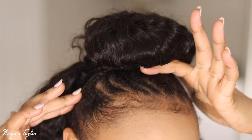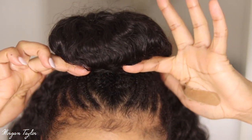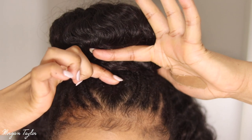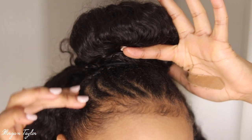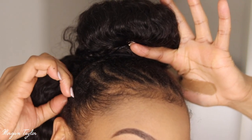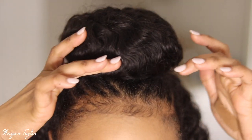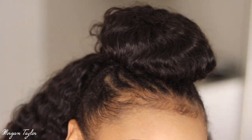Up close we have my braids, and they look a little dingy because this hair has been in my head for about a month now. I had a big braid right here, then three small ones, another big one, and over here I had a braid that kind of blended in.